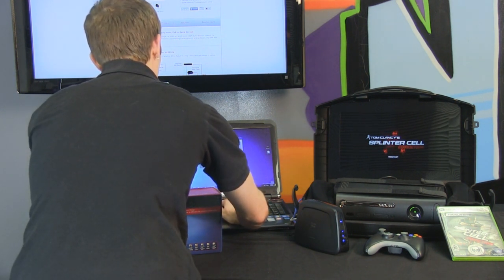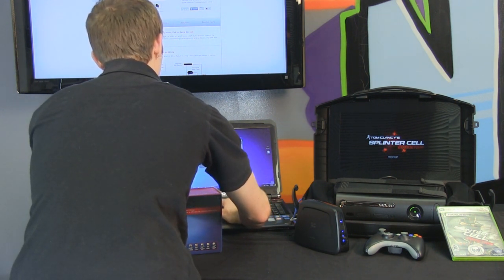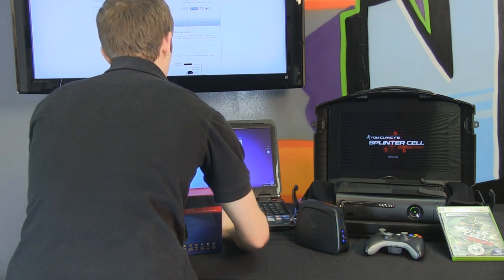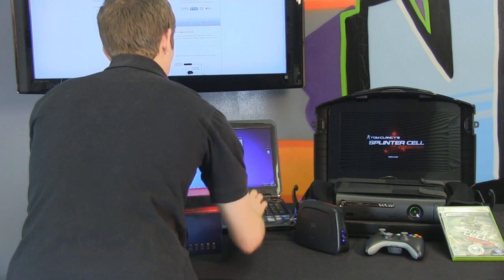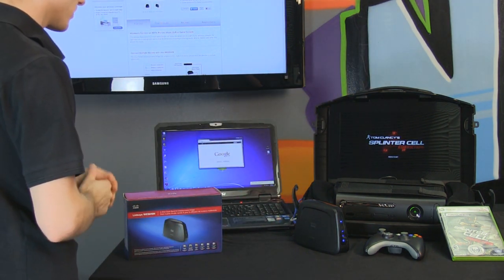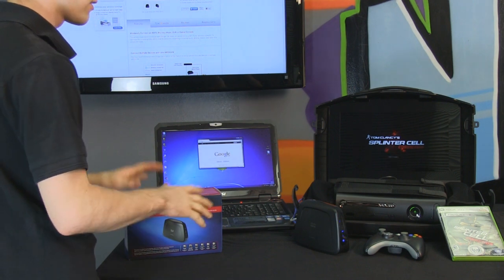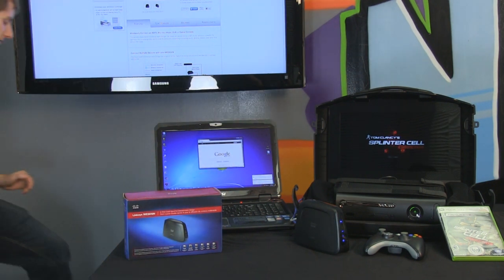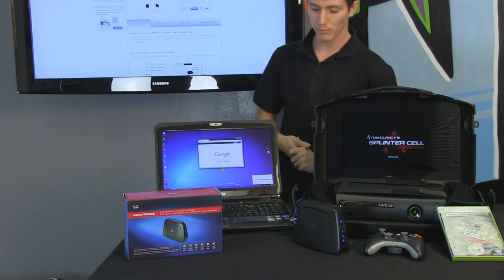Type ipconfig /release, then ipconfig /renew, and now let's try again. Ha-ha! There we go. We could reboot if we're not technical enough to do an IP renew, but that is how long it took to set up our Wireless N Entertainment Bridge.